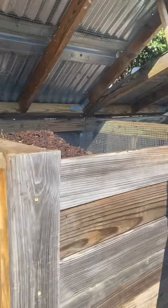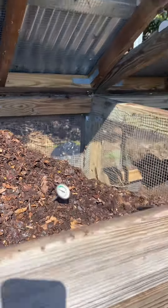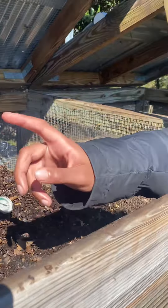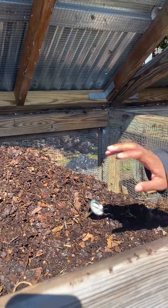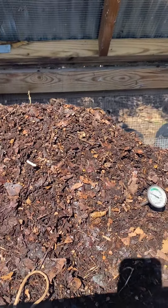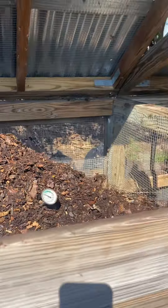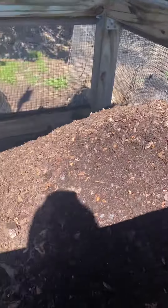Now we're going to go over to bin number two. Ryan, what's going on in bin number two? We flipped the compost that was originally in bin number one and now we're waiting for it to break down. So bin number two needs some more time to get smaller.